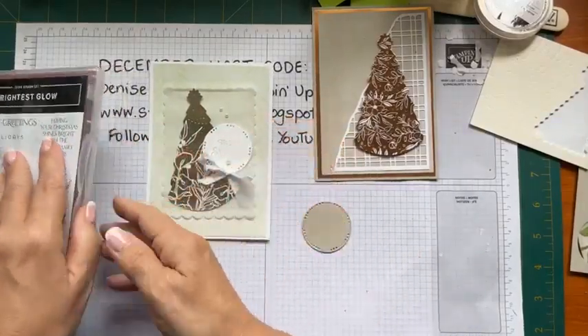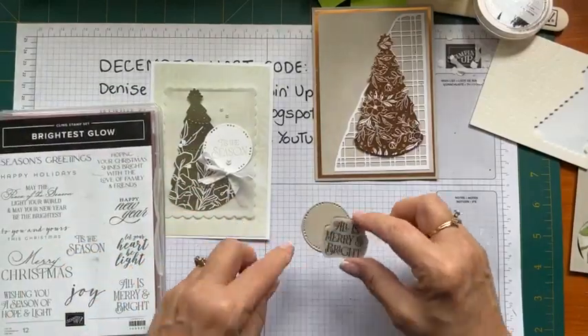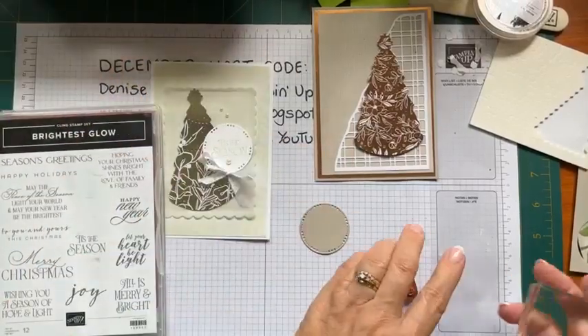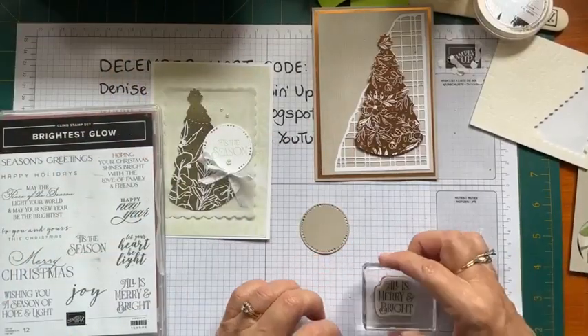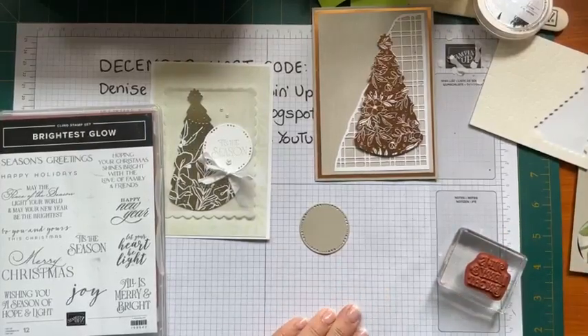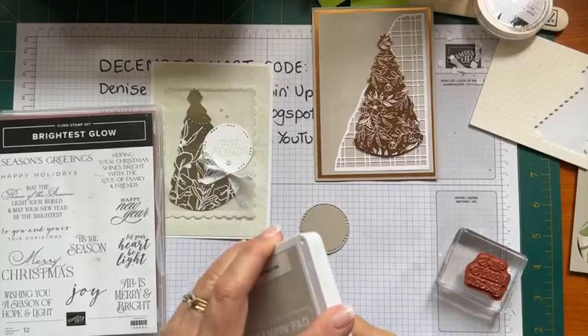Michelle my team member did 'Tis the Season. I think I might do 'All is Merry and Bright'. I'm not quite sure what colour to do it in - I don't even know if Sahara Sand will stand out. I will do it in Sahara Sand. I think if I did it in copper embossing...